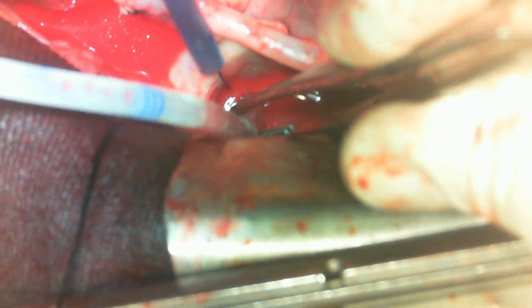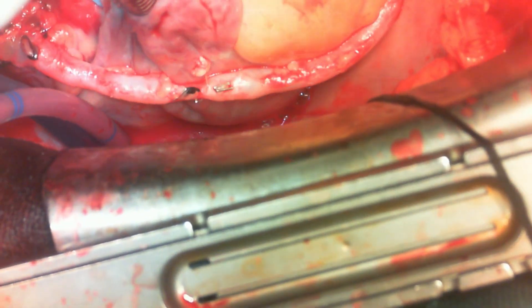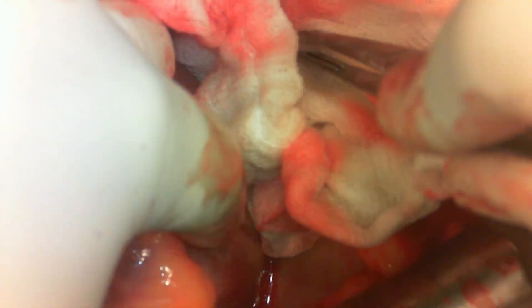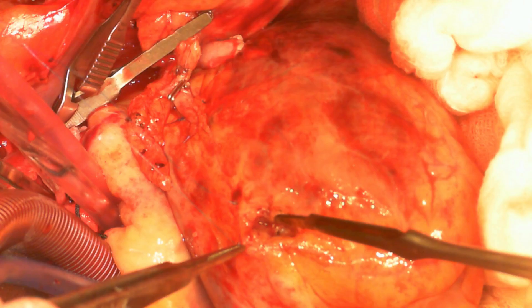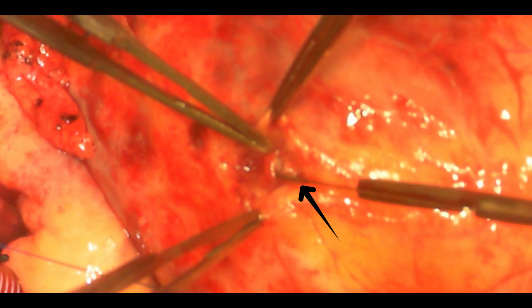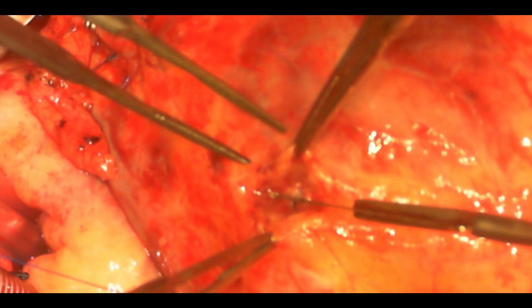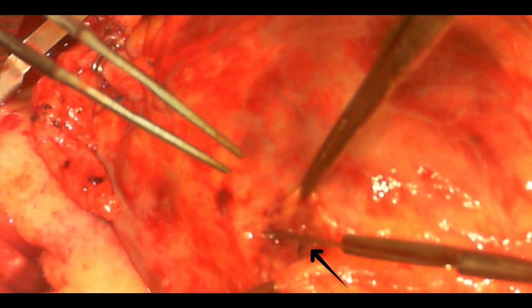We are now ready to handle the tear in the RV — in a flaccid, arrested heart, as you can see. The suture is removed, and the tear in the right ventricle is very clearly visible. The LAD is immediately adjacent to the tear. In the next video, we will discuss managing this RV tear. Thanks for watching.